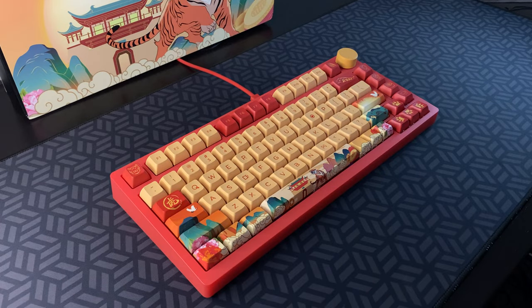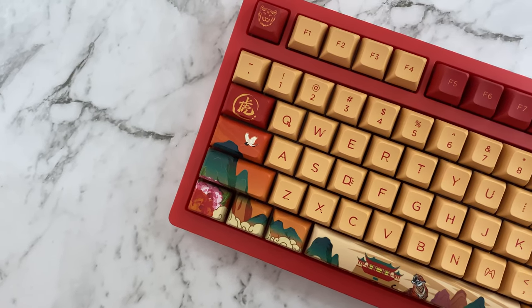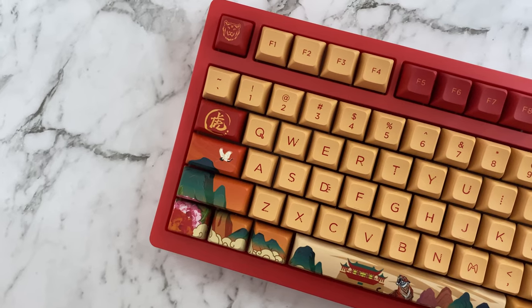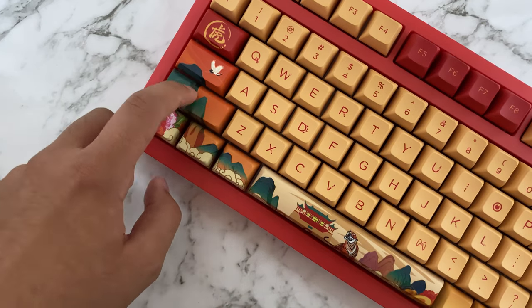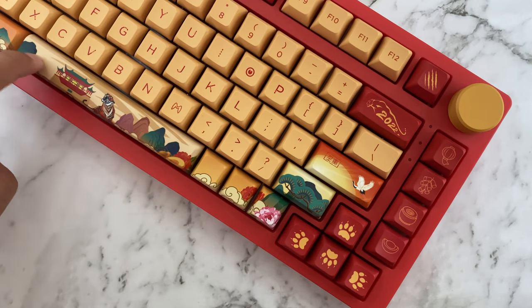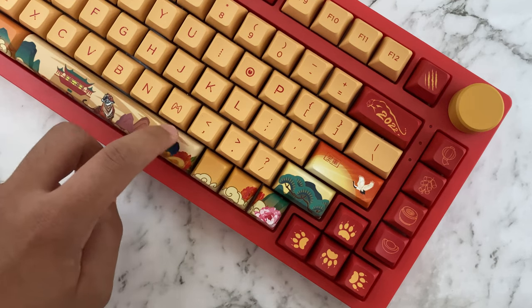Overall, this keyboard sounds pretty good. It's very muted because of all the dampening inside, so there's no ping or case resonance, but the spacebar still has some hollowness. The stabilizers are factory lubed pretty heavily — my left shift and enter were pretty mushy at first — and there's still some ticking on the spacebar and enter. While I'd give these stabilizers a pass, I'd recommend re-lubing them.